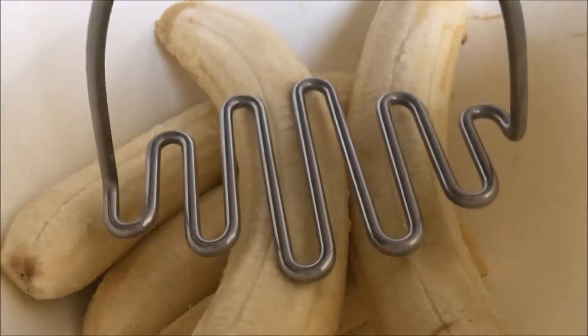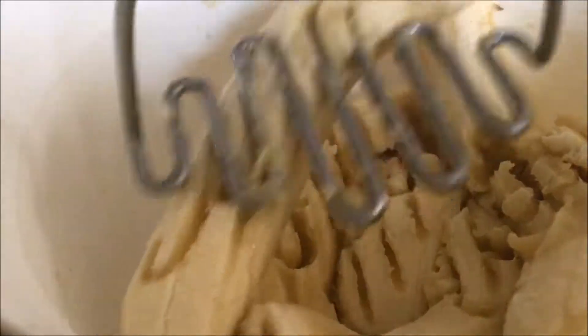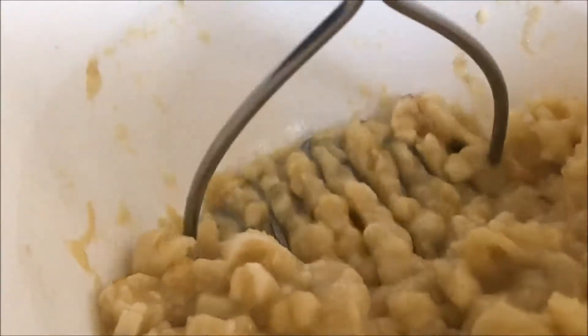We are going to smash the bananas now. I am using a potato masher, but you can use a fork — the back end of the fork.